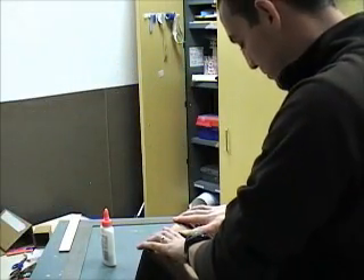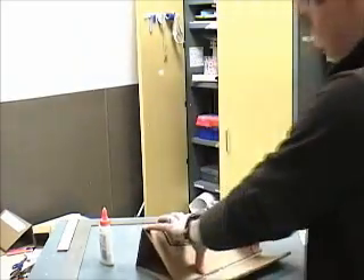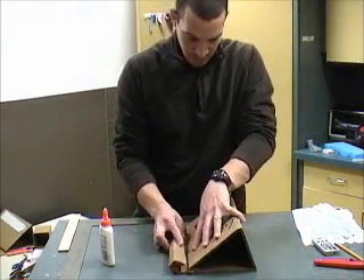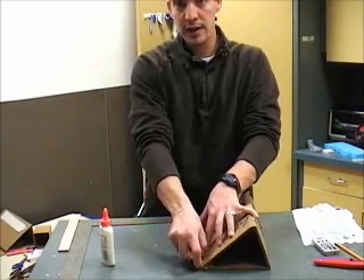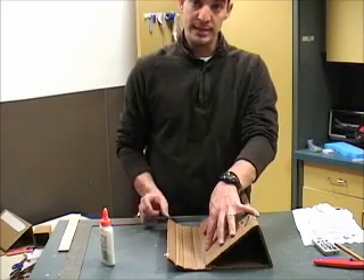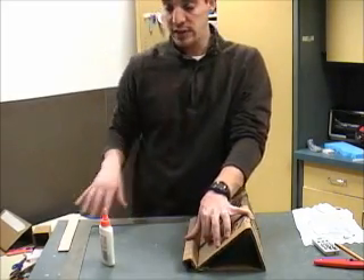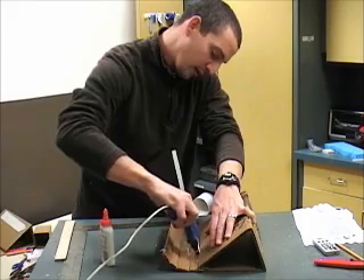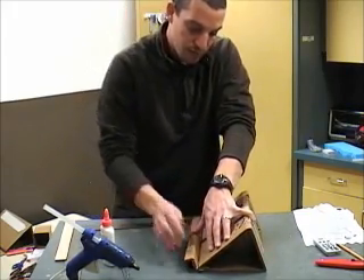I'm just going to hold it in place until it dries. These other pieces are going to bend in. Now if you had a longer piece of cardboard, you could do one, two, three, four bends with a small piece at the end and fold it in to make a box. But with only 24 inches, you're going to have to put some hot glue into the crease, bend it over, and just hold it in place until the hot glue dries up.